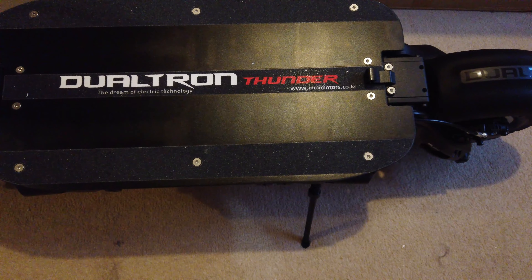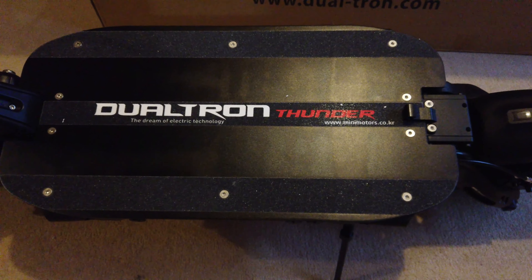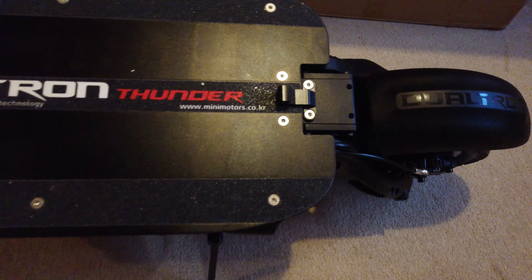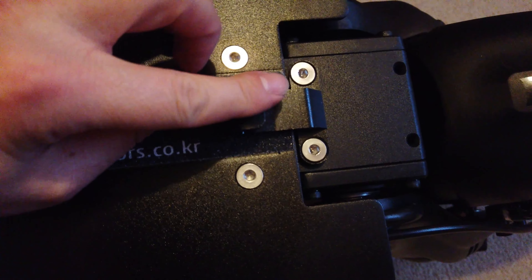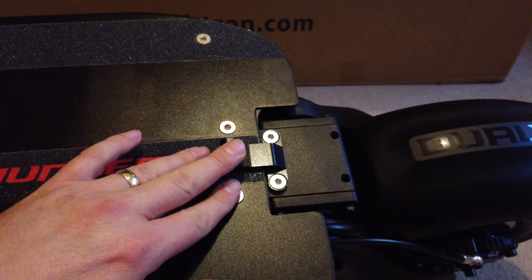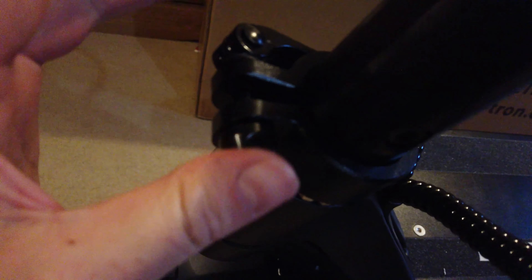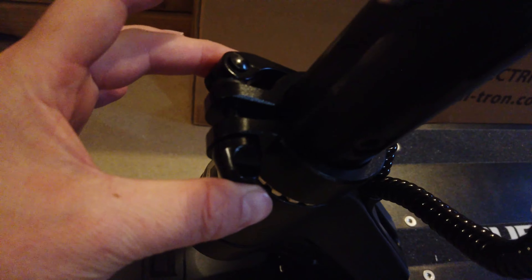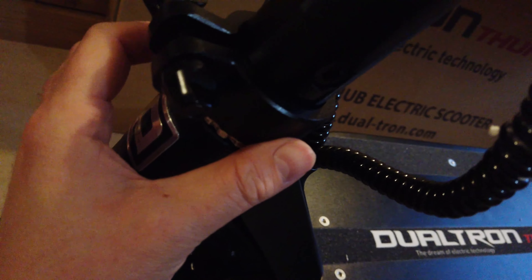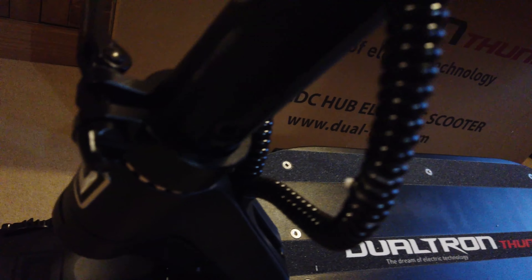I've got the Dualtron Thunder out of the box. As I took out that polystyrene and looked into the box, I gasped — oh my god, this is a beast. The deck on this thing is massive — you could fit nearly two feet either side, so basically four feet wide. This thing is solid. It weighs about 43 kilos and I actually said to myself out loud, 'I can't believe I actually own this.' I'm so happy.